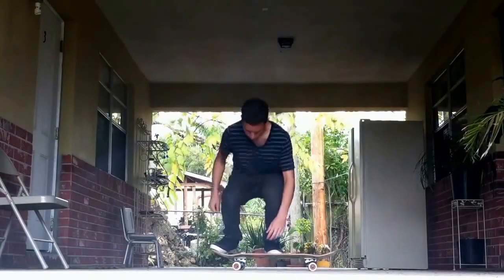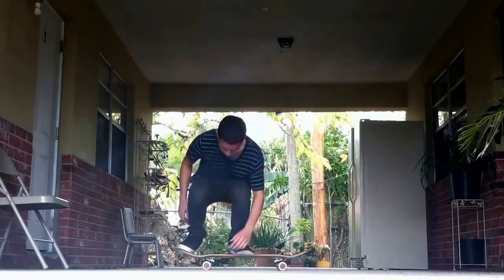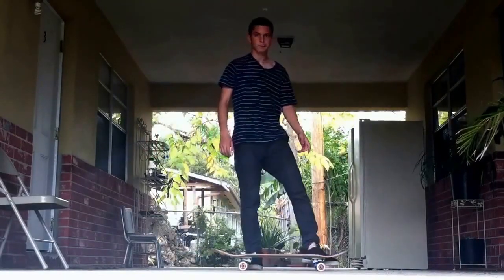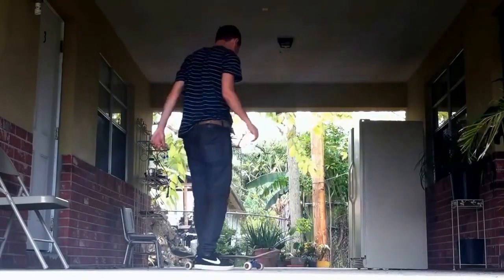Awesome, so thanks a lot for sending your video. I really do appreciate it, and I'm going to do my very best to help you out. That first ollie was amazing. I really did not expect you to ollie waist high. So you shouldn't have any problems with your Frontside 180s because you can ollie so high.